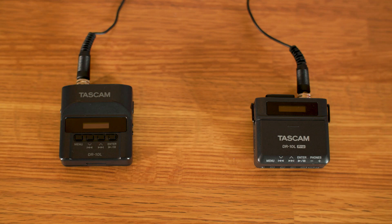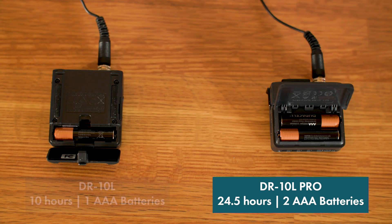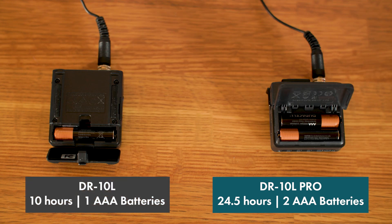Let's talk about battery life. The Tascam DR-10L Pro boasts an impressive 24 and a half hours of recording time on two AAA lithium batteries, while the original DR-10L runs about 10 hours on a single battery.